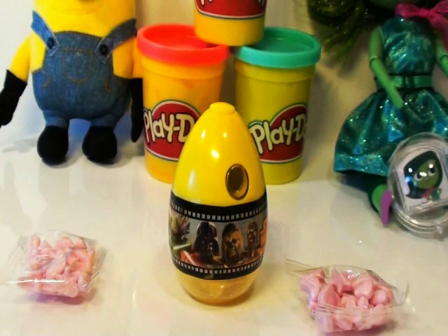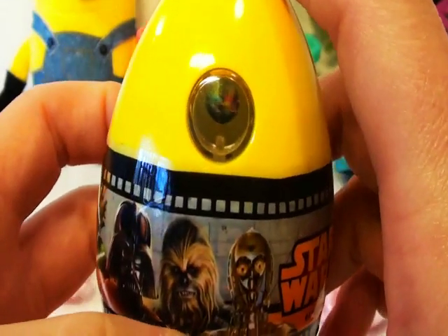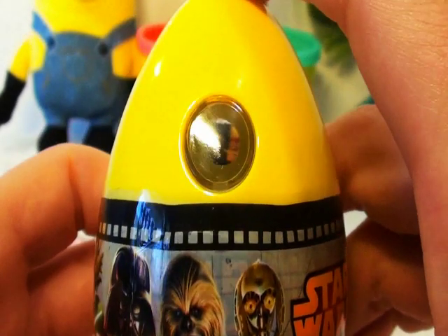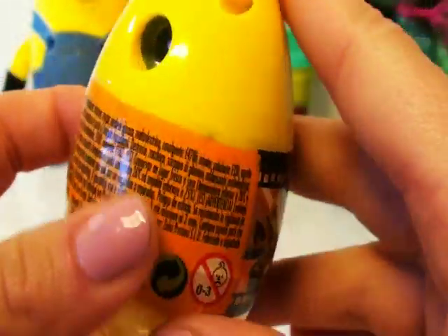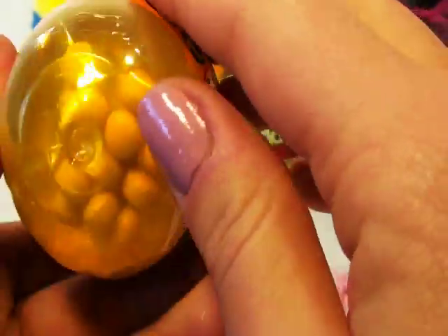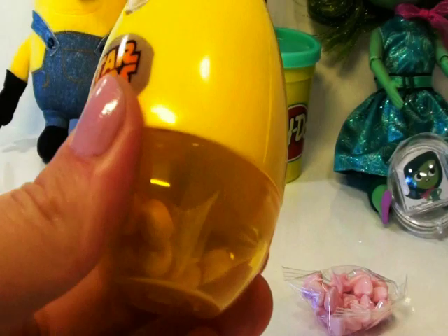And now we still have one more egg left. This egg is super special — we have a Star Wars egg, and you can also see there's a small hole. Once you click the button here it changes the pictures, just like that, so you can see different images from the movie Star Wars. It's a yellow egg as well. So let's open and see — I can see that there's candy in here. Star Wars logo!